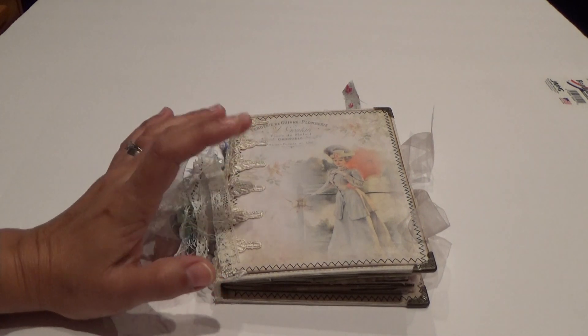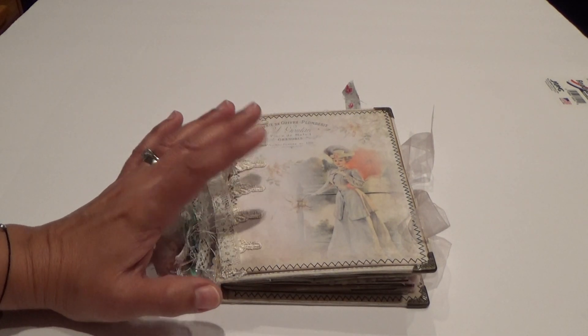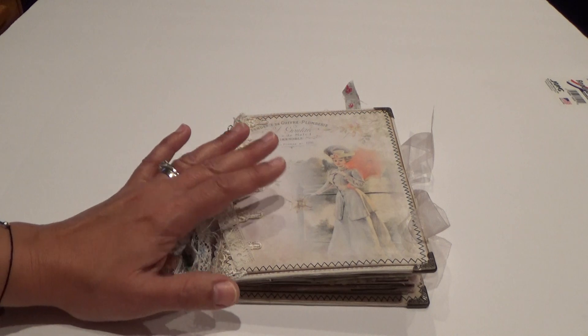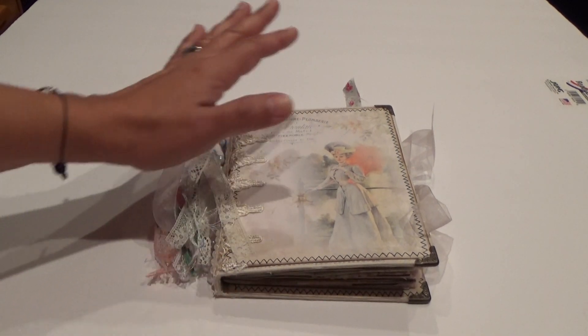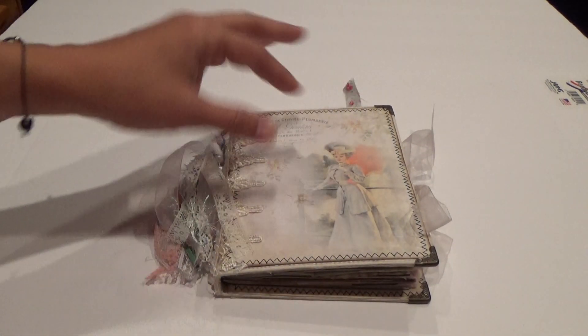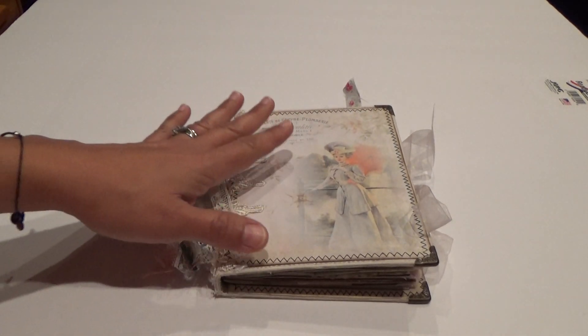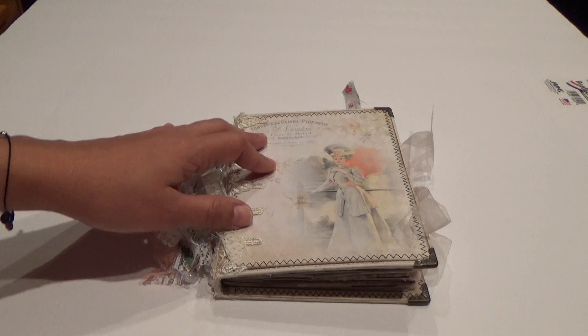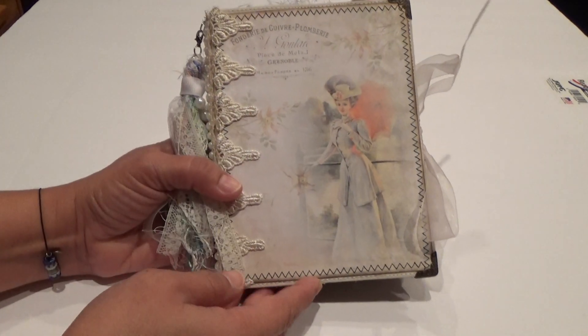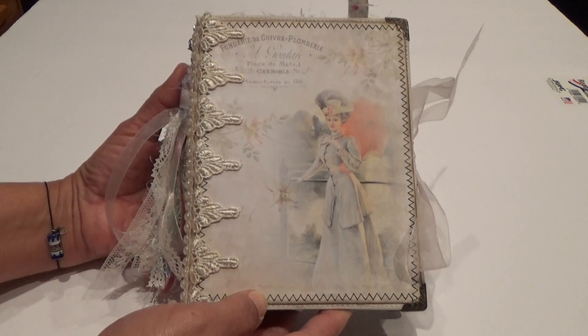Hi guys, I'm back to share another journal with you all. This is a journal I just finished using a digi kit from the Screech Owl Studio on Etsy. I love it, it's so pretty. The collection — when I purchased it I just wanted to play with it, so I put a little journal together just to get my hands on it. It's just a quick little project. The paper kit is called 'Dreaming of Yesteryear' and this is what it looks like.